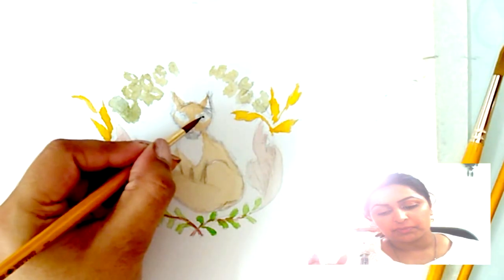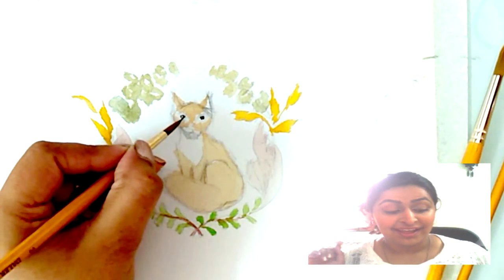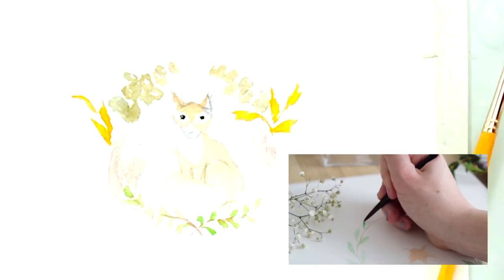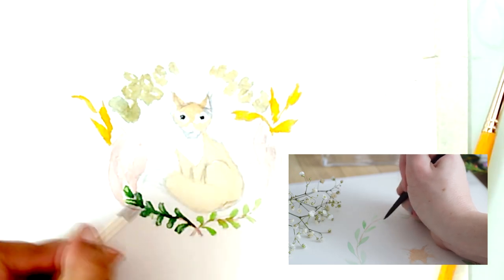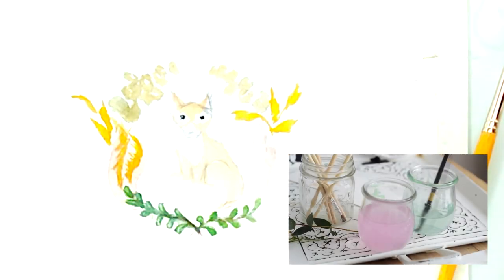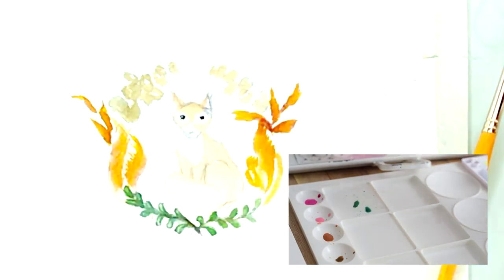Now that our underpainting is more or less dry, we're going to start with the second layer. I just want to lay down a nice flat colour, and then once I'm happy with the way things are going, I'm going to go back in and add all those details. Going up the length of the wreath, I'm adding little pairs of green leaves, and they get a little smaller as they reach the top. You could have all the leaves going one direction, or you could do a floral wreath — totally up to you.